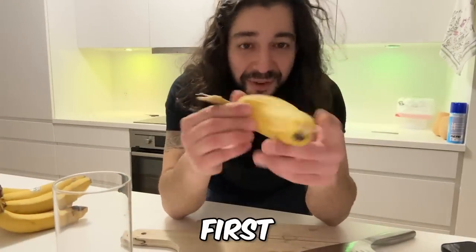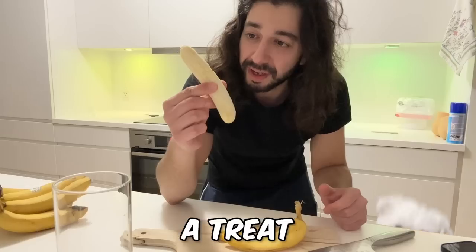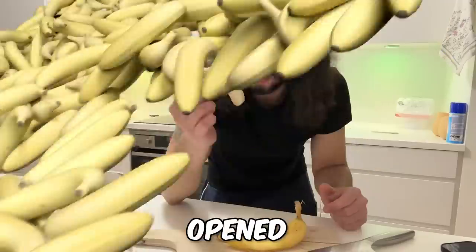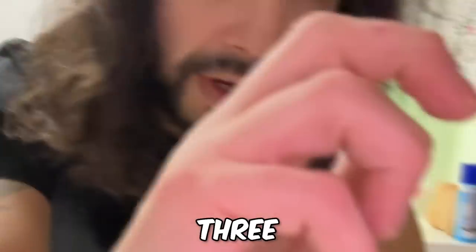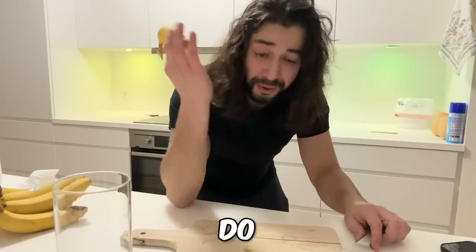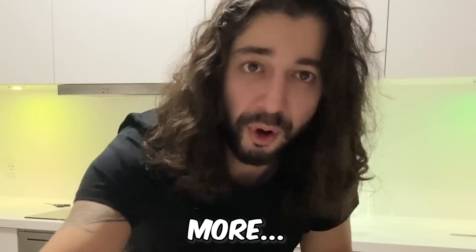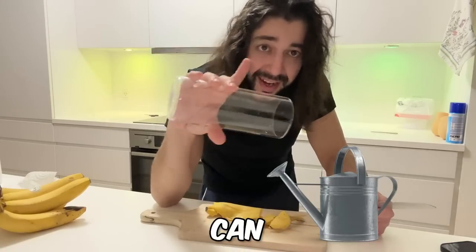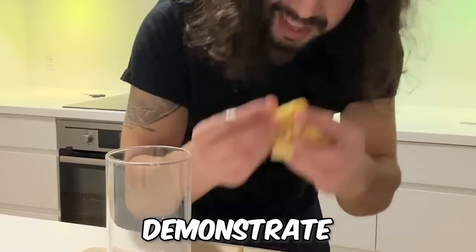All right, banana water. The first step: you want to get a banana peel, or more than one. I'm probably going to be making some banana bread or something, maybe a treat for the dogs later because I'm going to end up with like 20 bananas opened after this video. By the way, you can also just use a watering can, or empty plastic bottles. I'm using this — I'll just demonstrate with one.